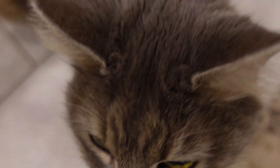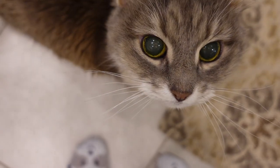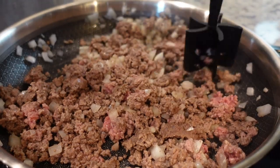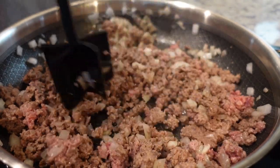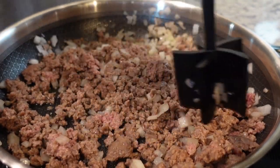My dog Gracie is hovering nearby, but I have no cheese for her right now. My ground beef is very lean so I don't have to worry about draining it, but if you've got a fattier meat then you'll need to drain off the grease before you move on to the next step.